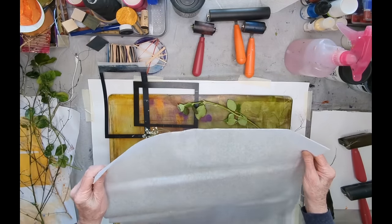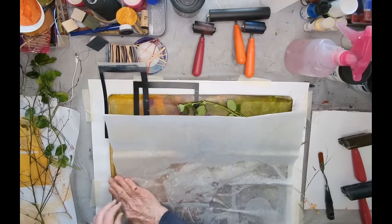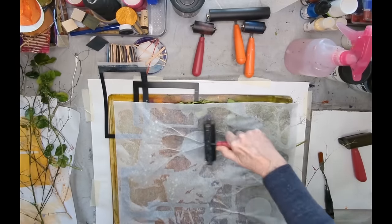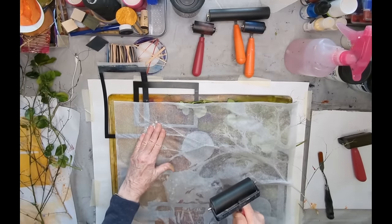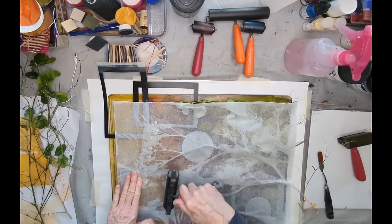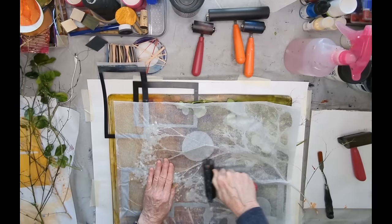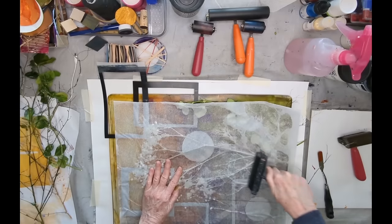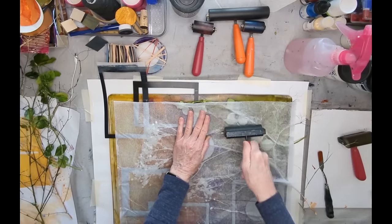One thing that happens when you're doing this is you run out of places to put your prints that are drying. With the Golden Open, that takes quite a while — some of the heavy ones, especially that first negative print with quite a lot of paint on it, can take quite a while to dry. I like to really pick up the little negative spaces if I can. In the summer I take a lot of weeds — I go to the dog park, or alfalfa plants, which I really like. This time of year, which is February, you take what you can get.